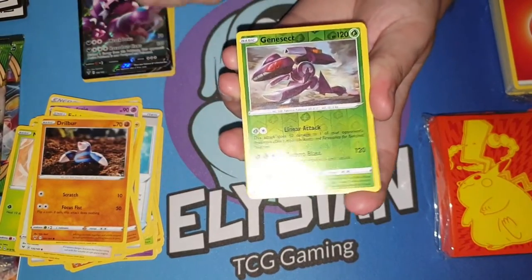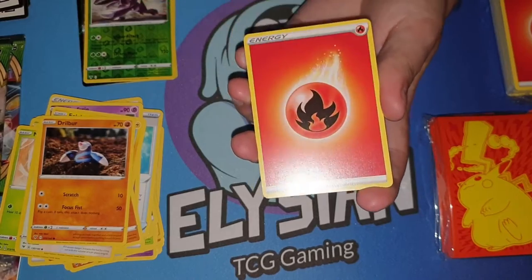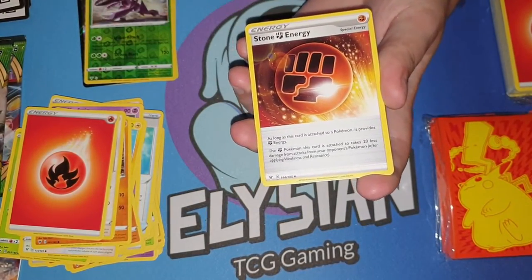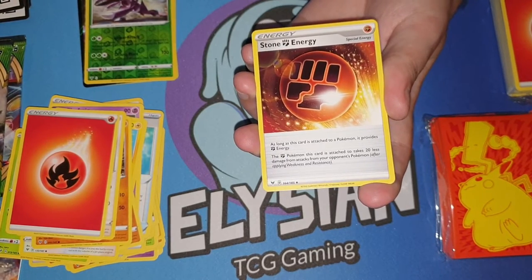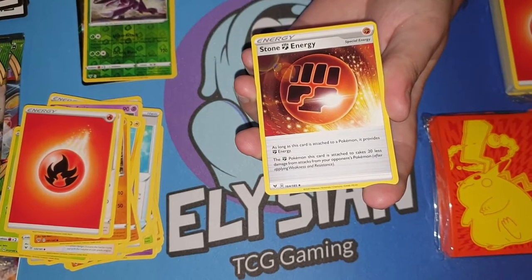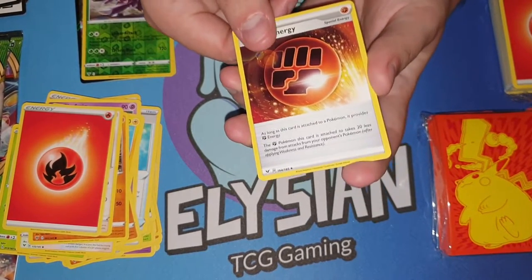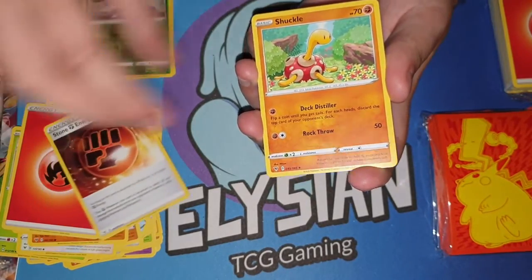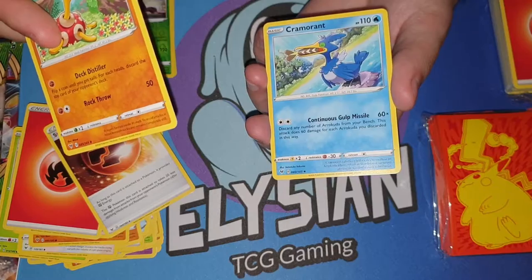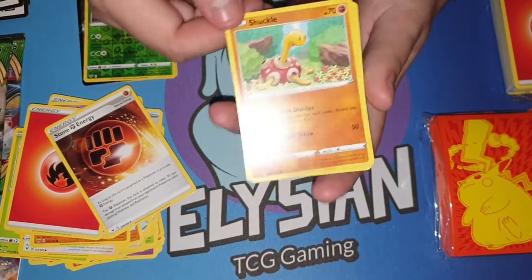Genesect! I didn't know Genesect is in this set. Oh yeah, and we also have the fighting one too. We have the stone energy, which means the stone Pokemon this card is attached to takes 20 less damage from attacks from your opponent's Pokemon.